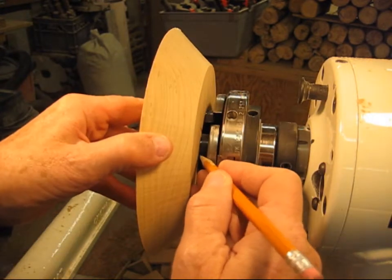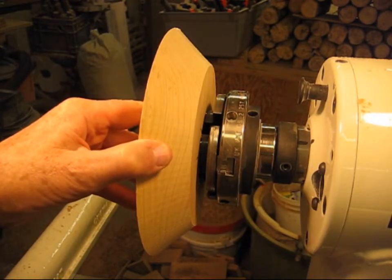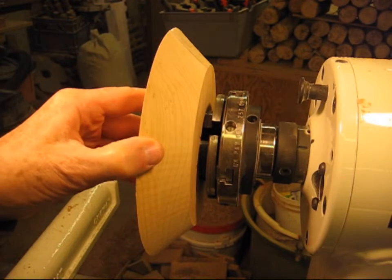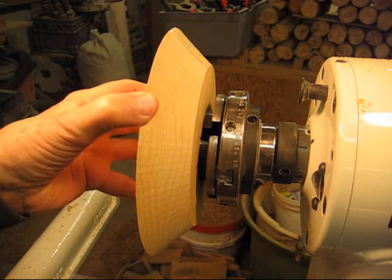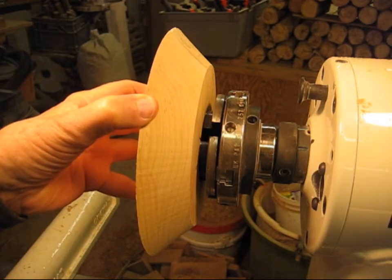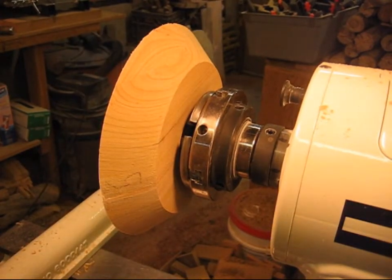I also put a one in the center there, and that way I can mount this bowl on the lathe in exactly the same position every single time.